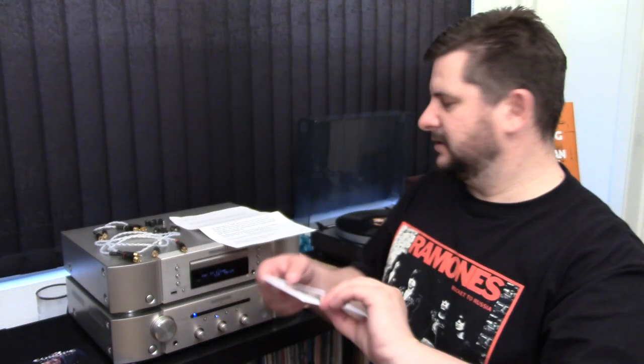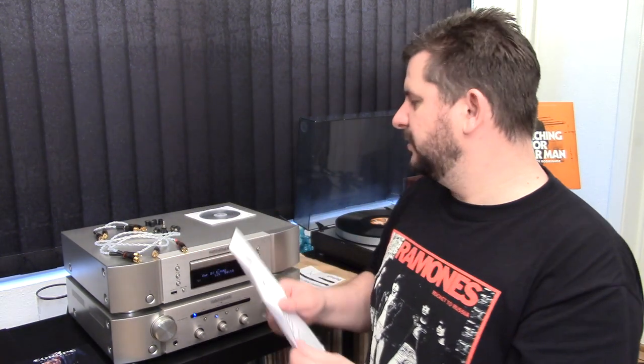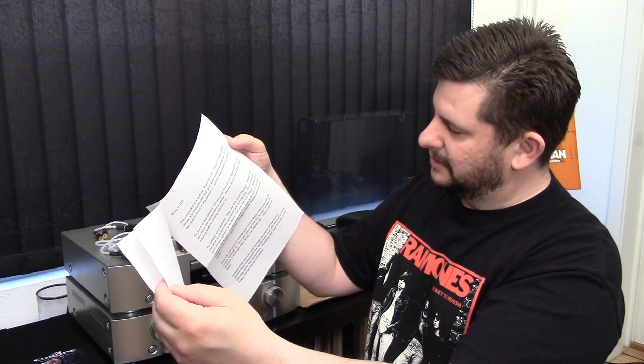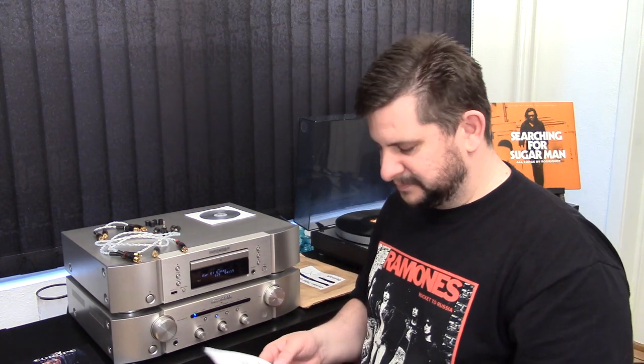And then he also included a burn-in CD for various things, to give your system a shake up, to burn in equipment and things like that. I haven't checked this out yet. And like Tudor wrote in his pretty long note here, you have to play that from the beginning to the end. But he also included this pretty long note to explain what to do with the different stuff — so that's pretty cool. Thank you very much Tudor, I'm very very happy about this VC-LT that you sent me. But I've actually used these RCA cables for a couple of days now and I've listened to a lot of CDs.